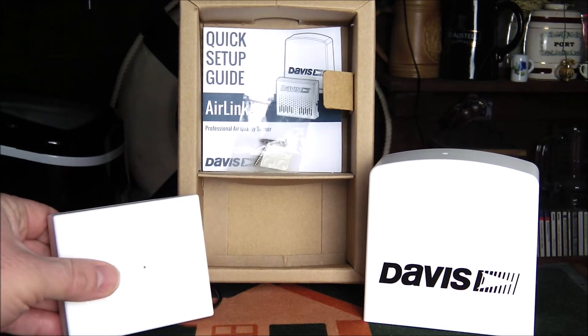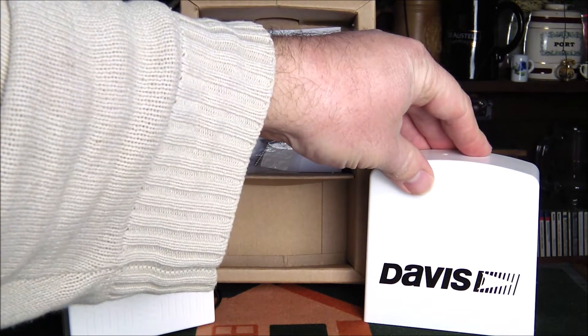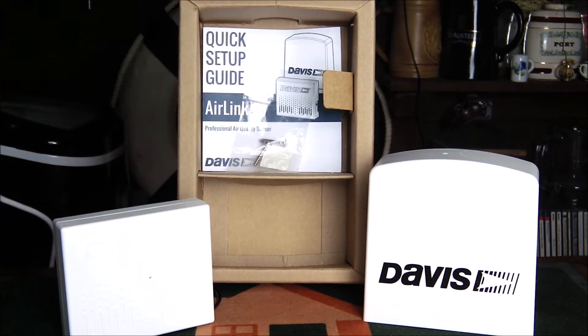Let's take a look at what you get. Firstly there's the air quality sensor itself, which is plugged in via a USB lead going into a UK power lead adapter. You also get the cover for the instrument, a couple of screws, some bump-on stickers, and the quick setup guide.